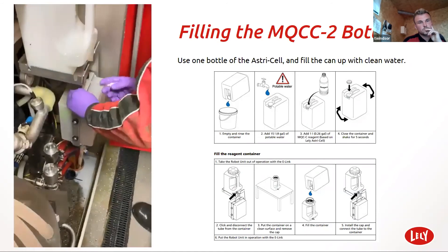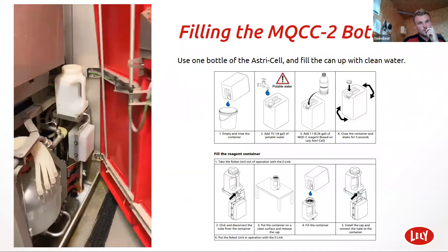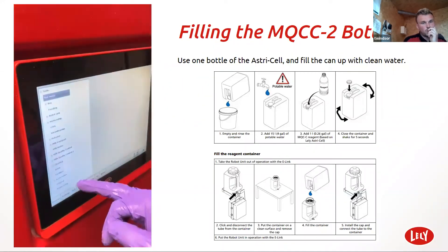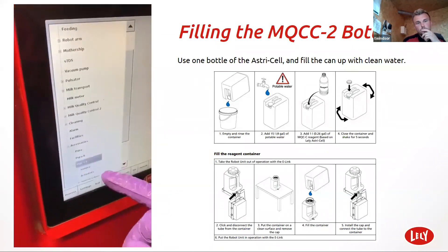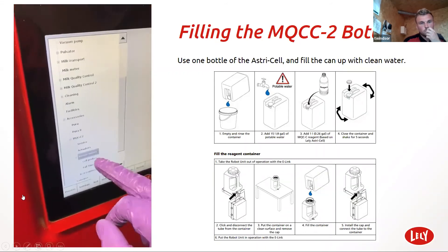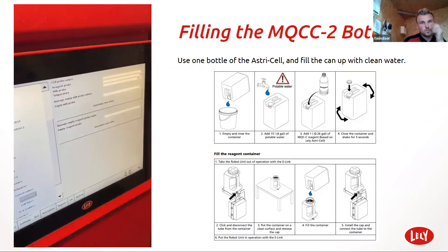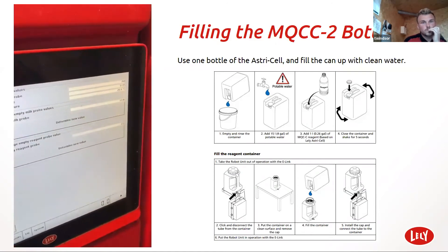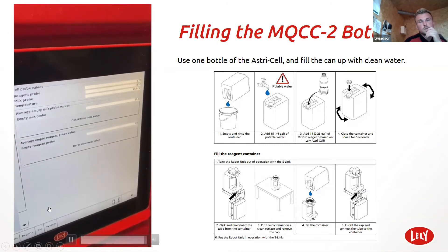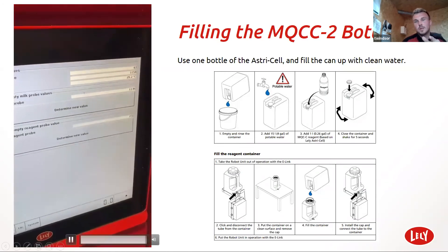I've got the pipe on MQCC2 and the pipe on the drum. Test menu, accessories, MQCC2, sensor values, cell probes. Or if you want to determine a new value.